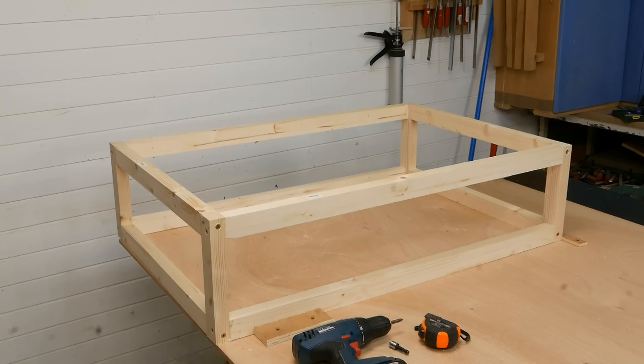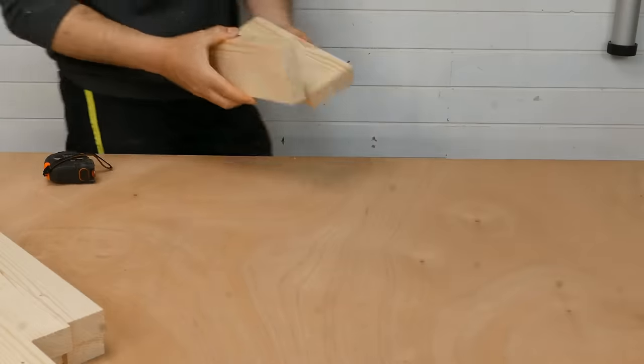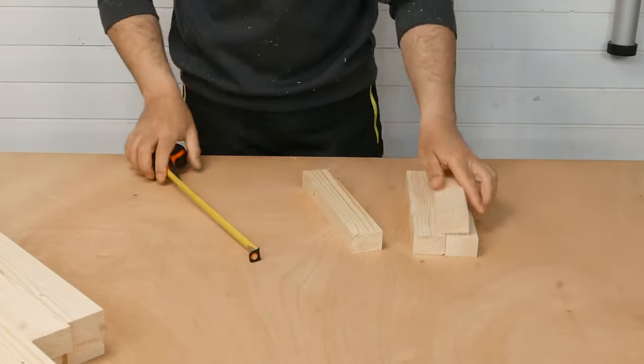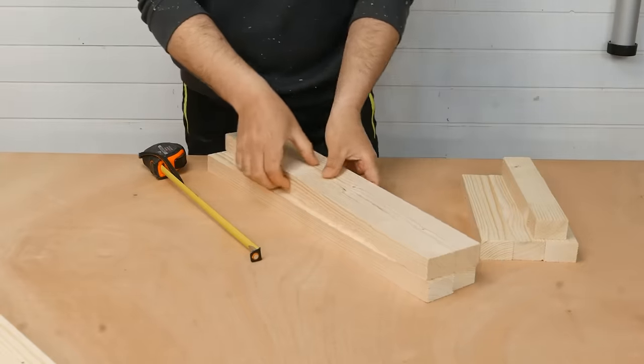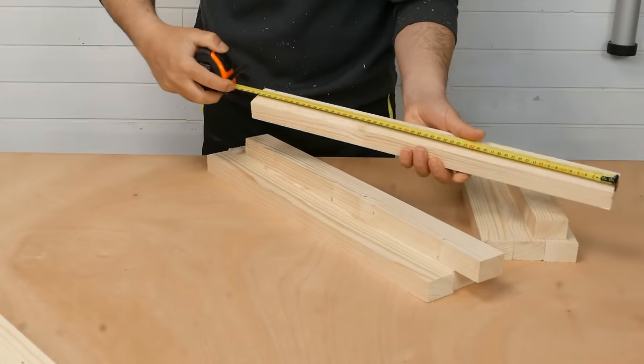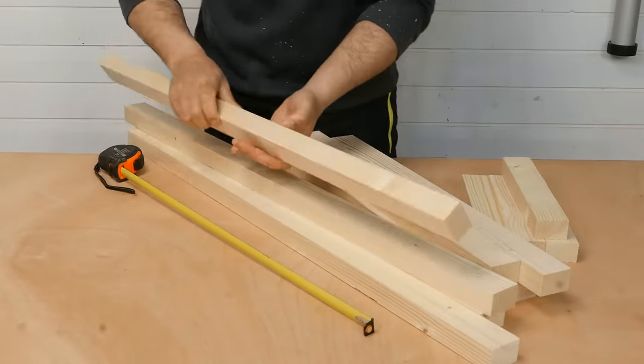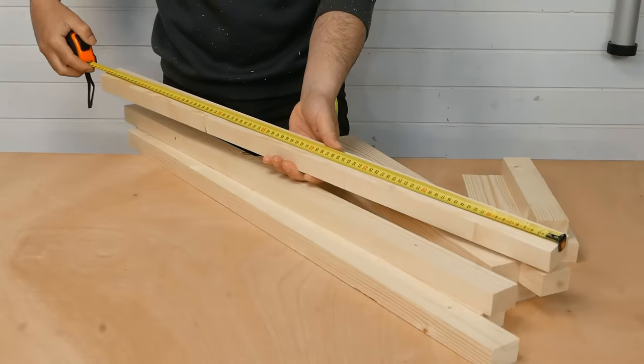I will use some 4.5 x 3 cm strips to make this wooden frame. First I cut 4 pieces 25 cm long, 4 pieces 55 cm long, and finally 4 pieces 90 cm long.